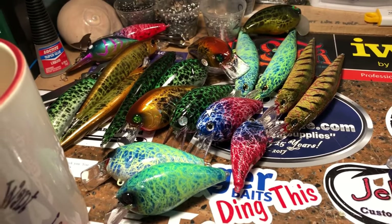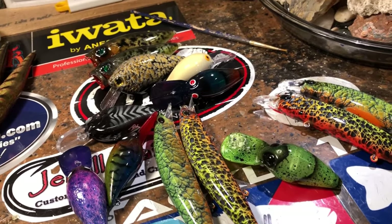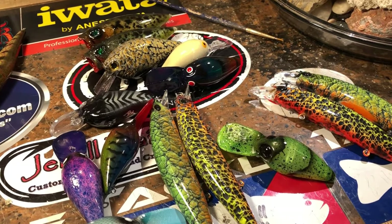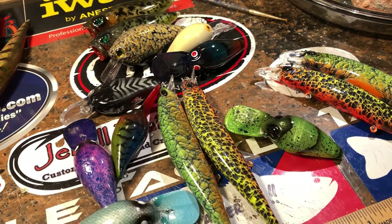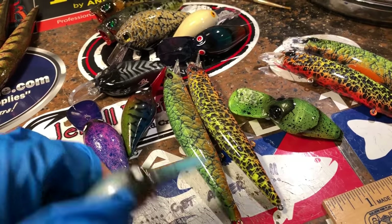You guys are currently getting dressed and getting ready to go out the door, but you haven't seen this yet, so let's do a real quick workshop update. Some of this stuff — as a matter of fact, all of this stuff down here — we featured in the video coming out this weekend, the spray session on different stencils and layering and stuff like that.